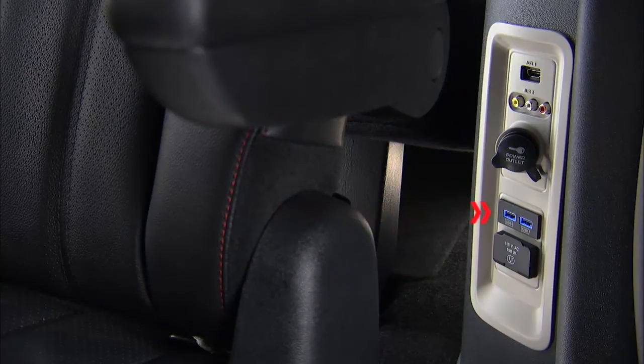You'll also find two USB ports on the driver's side rear passenger door panel. These ports are for charging devices only, though.